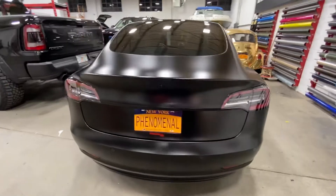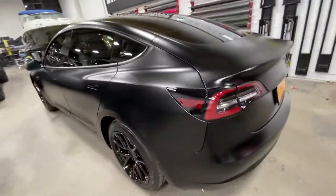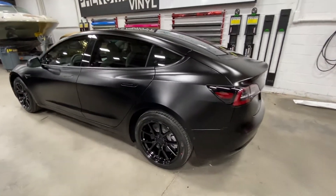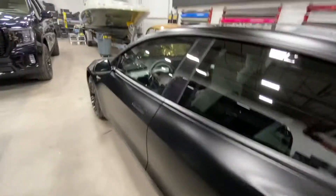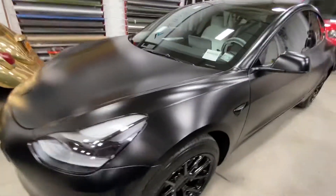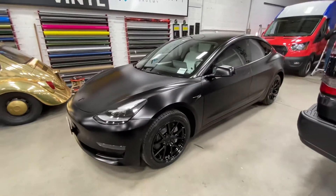This thing looks super mean and super aggressive, and it definitely gives a little more sporty styling. Let us know what you guys think — we have done quite a few of these; it seems to be a very common car that's in the shop.